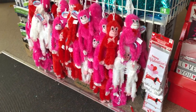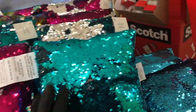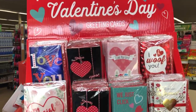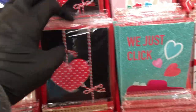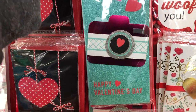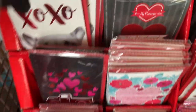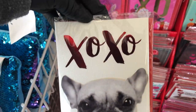Right when walking into the store there are some Valentine's monkeys, and they've restocked the sequin pillows. Here are some Valentine's Day cards — some of these are really nice. This one is cute with a little camera on it. They're getting better and better with their cards. Oh, and look at this one — so cute, super adorable.